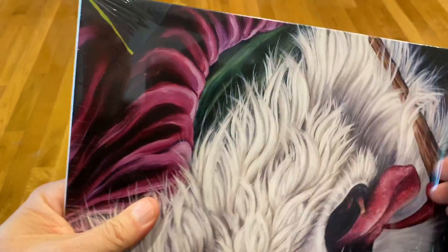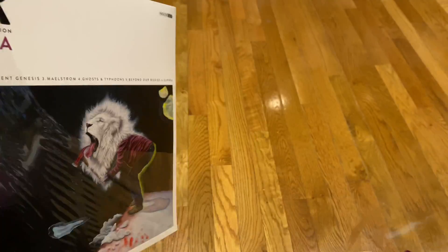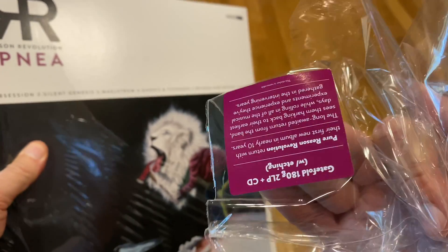Yes, I know the cellophane can damage the record — it can stick to it, or it will start to warp the record sleeve over time. So a lot of times I will just remove the cellophane, but I will keep the hype sticker.